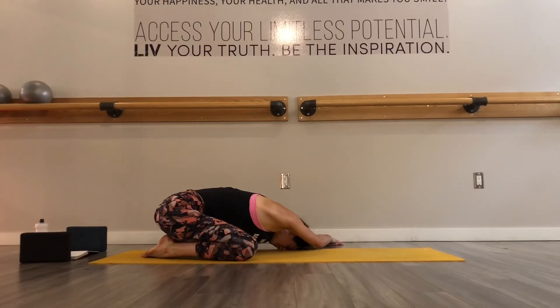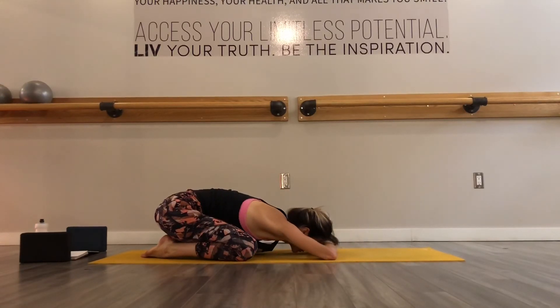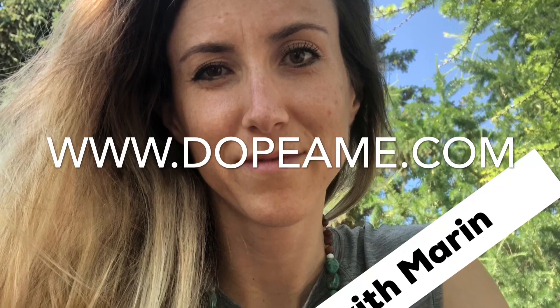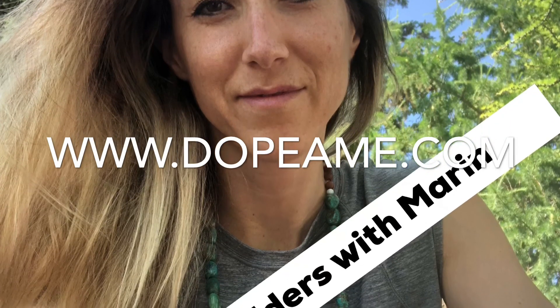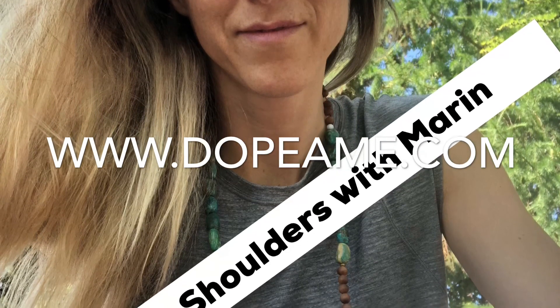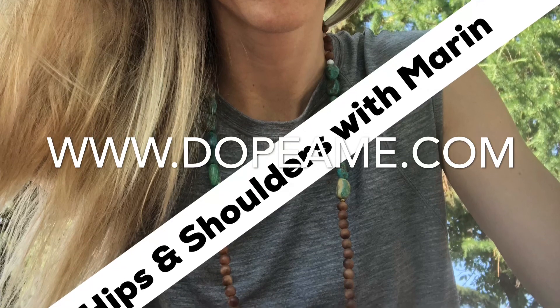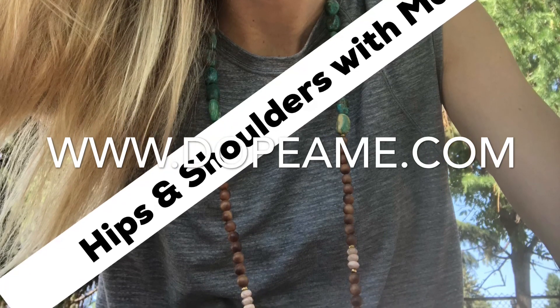Settle into your child's pose and stay here as long as you like, focusing on your breath, gazing at the backs of your eyelids, and taking a few steps back in your mind's eye so you can witness and observe what's going on instead of just being attached to it. When you're ready to make your way back into your seated position, do so in your own time, finding some dynamic movement to settle your practice and settle in your body and settle in the moment and have a wonderful rest of your day. Namaste.